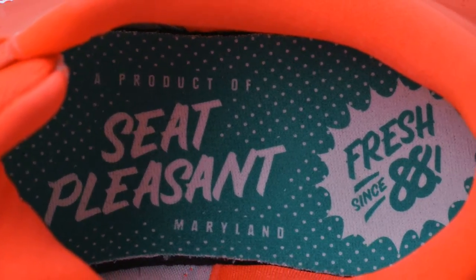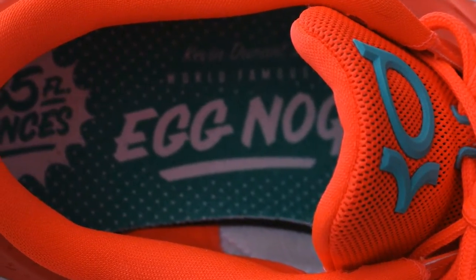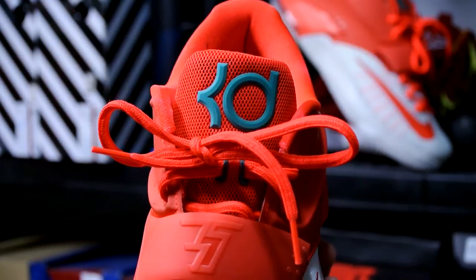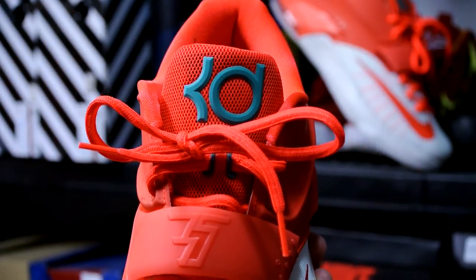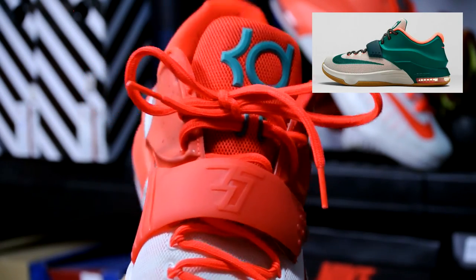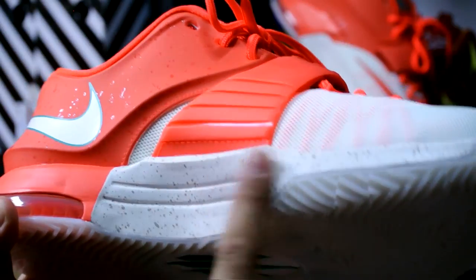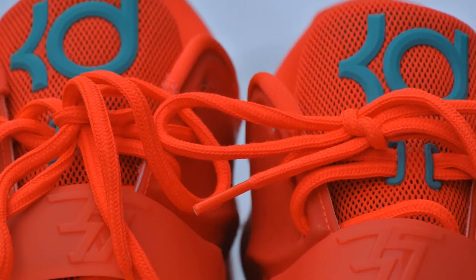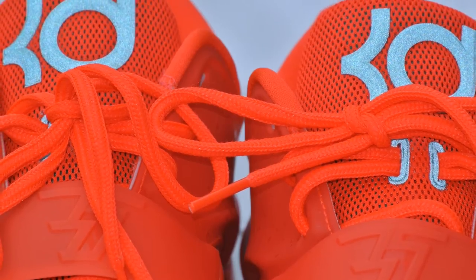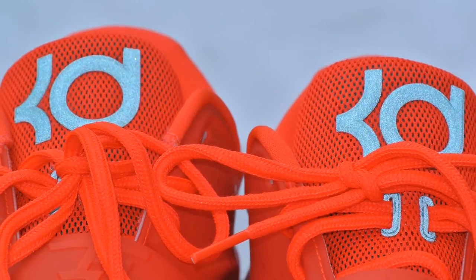I ended up going outside to take some detailed photos to capture the true color of the shoe in daylight. I really like this model — I've always liked the KD7 and have been waiting for the right colorway. I liked the Easy Money colorway but when it came out I didn't like the toe box. Also, the KD logo on the front where the emerald green is has 3M, so I'll give you guys a shot of that.